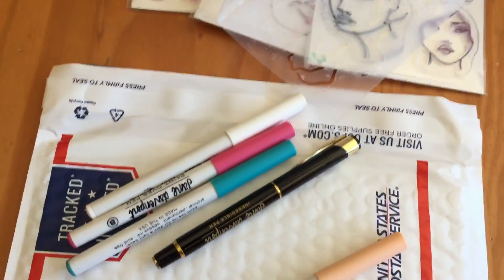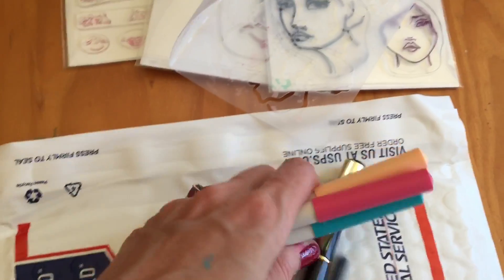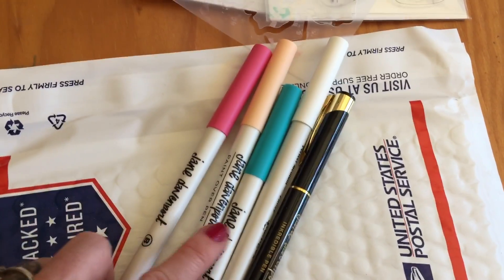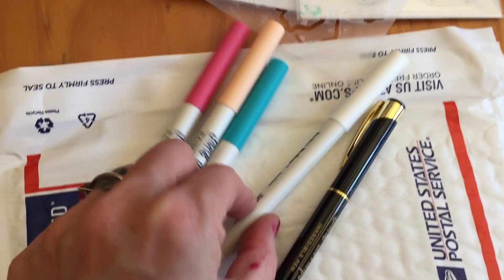There are some Jane Davenport pens. I'm just finding I'm not using these things — she has really great products but I don't want these to go to waste. So there are four paint pens: this pink one, this tan one, this teal, and then this white one.